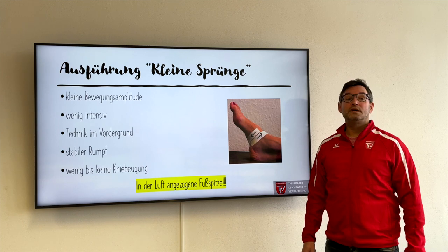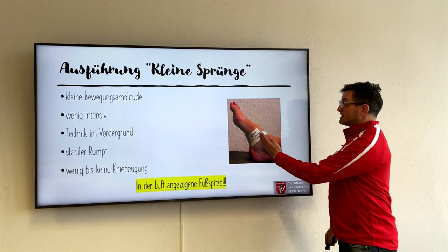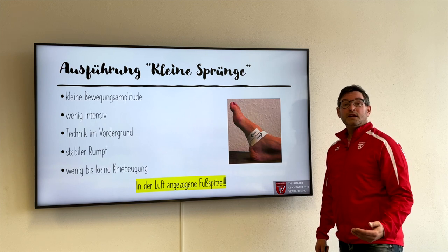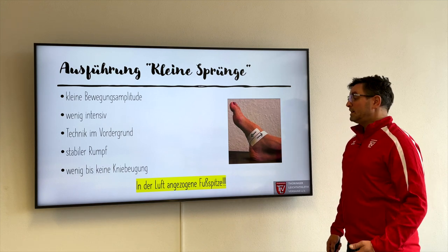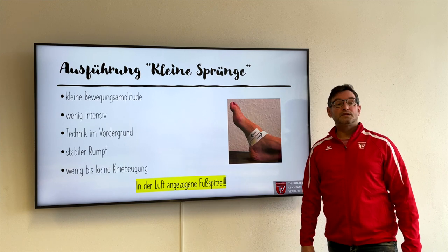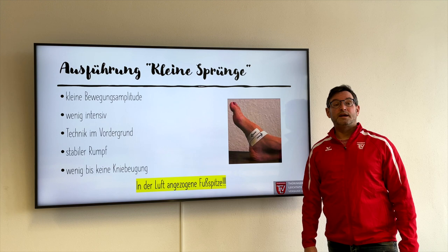Diese kleinen Sprünge sind natürlich immer wieder geprägt durch das Anziehen der Fußspitze in der Luft und damit dieses Aufladen, diese Energiespeicherung in der Achillessehne, die wir dann wieder abgeben können über den Boden in den Gesamtkörper. Das heißt also: in der Luft die angezogene Fußspitze ist das Technikmerkmal der kleinen Sprünge.